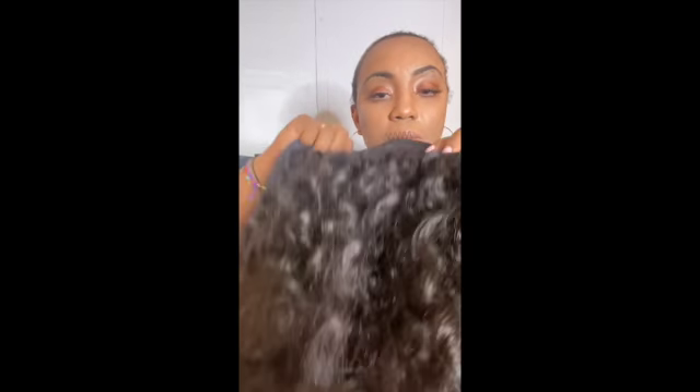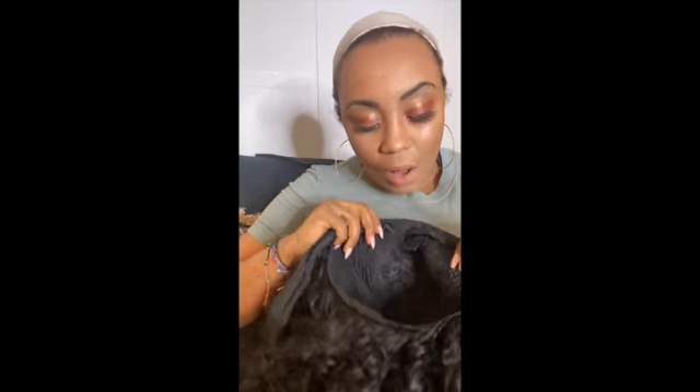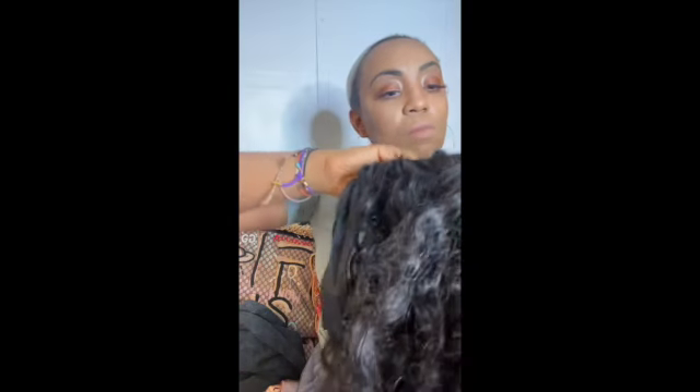Let's go back to the wig. This is the wig, this is how it comes. It comes with — kind of like four combs — so that you can put it in your hair. So this is how you put it in your hair. I should put it in the back first, my bad.